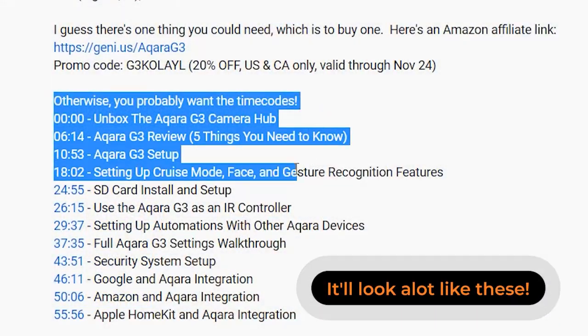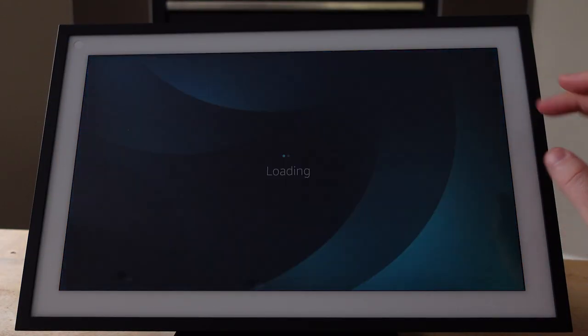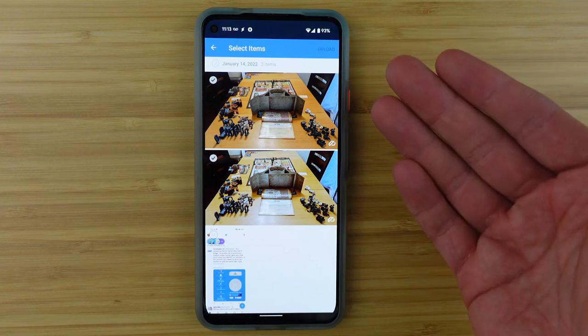Down below in the description are time codes that you can jump between as you work through the different segments of this video and the different segments of setting up your Echo Show. This video is meant to be used sequentially when you're actually working to set things up, but you can preview the process by jumping through the time codes. Use it sequentially because there are little tidbits in the middle of different sections that will be really important to set this up correctly and not have your parents running into a lot of issues.